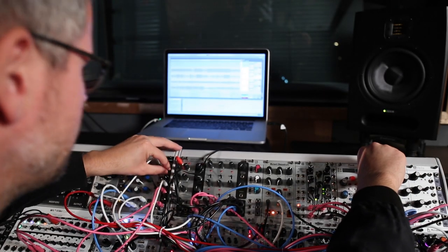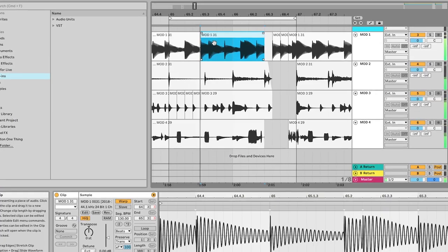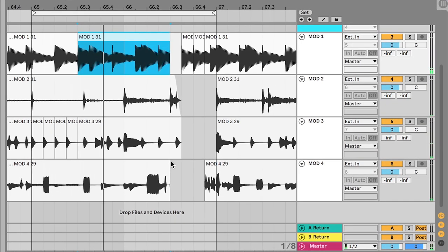After recording for 15 to 30 minutes I select and edit the most interesting parts. It can be a loop, a drum sound, or the whole jam. Then I export the results and delete the original recordings.